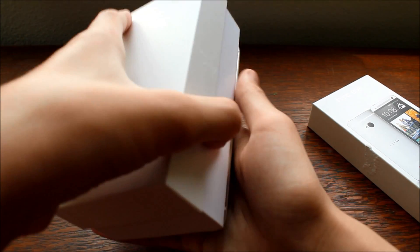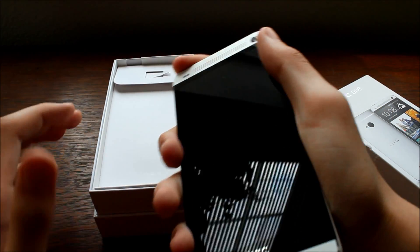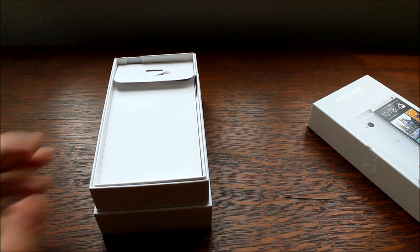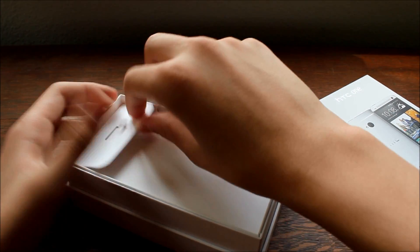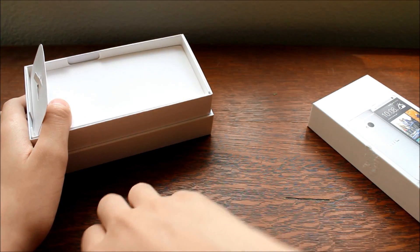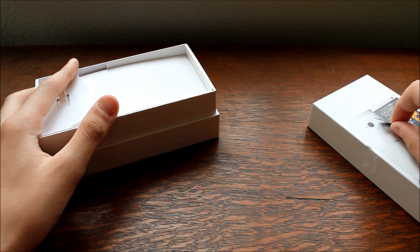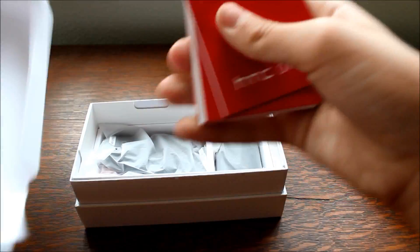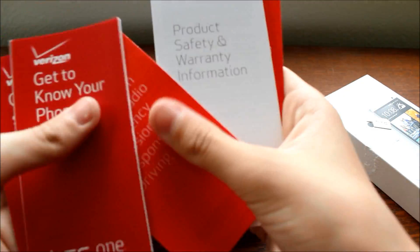Moving along, we get to the phone. They had to unwrap it at the Verizon store to actually activate it, so I'm kind of sad about that. But I didn't have a 4G SIM card before and I got this phone for $199, so I really can't complain. We have our nice precision cut HTC SIM ejector tool.